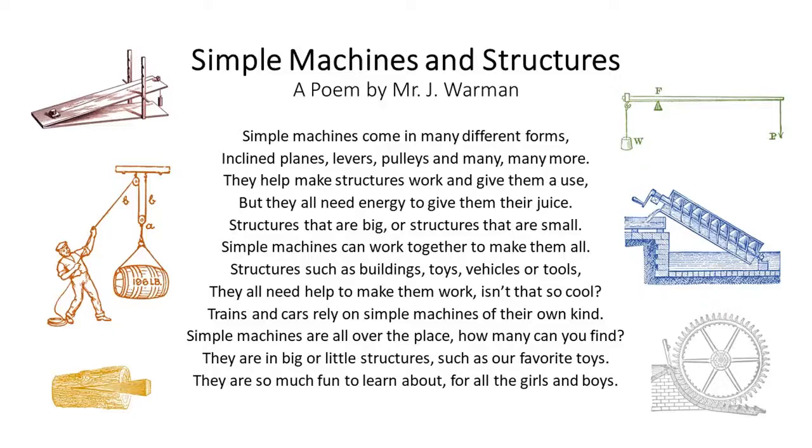Structures such as buildings, toys, vehicles, or tools — they all need help to make them work. Isn't that so cool?